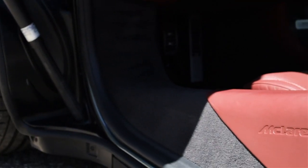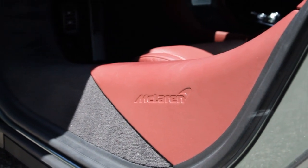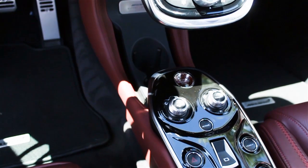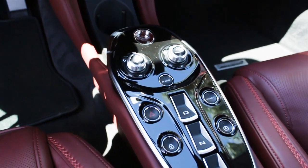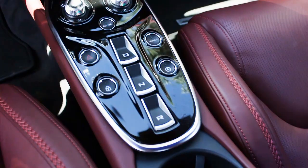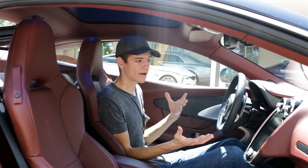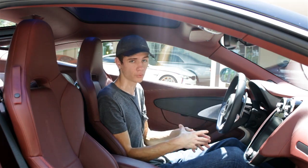My only complaint is that the seats are a little bit hard to adjust. The buttons to adjust the driver's seat are on the right side, crammed next to the center console area and beneath the memory buttons — incredibly difficult to get to, especially because you can't even see them. So there's a little bit of a trade-off between performance and luxury, but again it's a balance of both worlds.